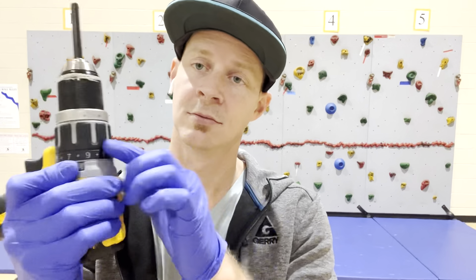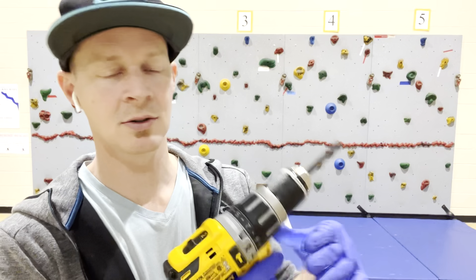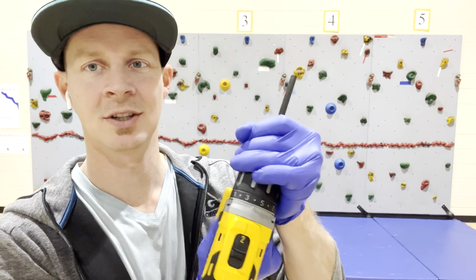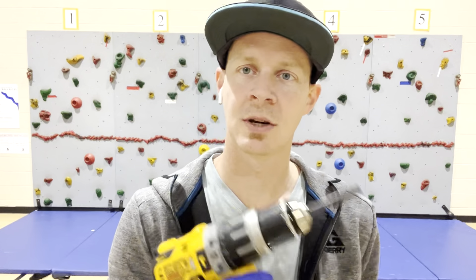A little tip for the drill: the lower the number on the clutch setting, the less force it's going to put in. So if I have it on four, there's no way it's going to strip the screws — it'll screw it in tight, and I can go back in with the hex tool and tighten it by hand if I want to.